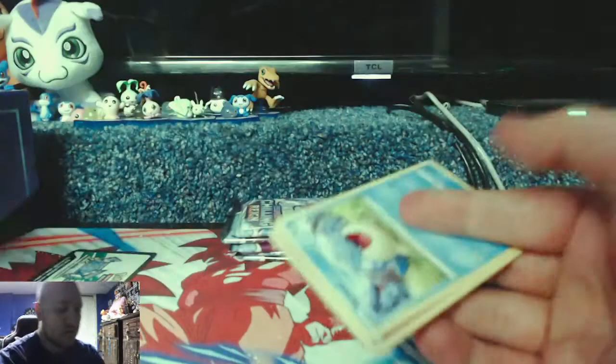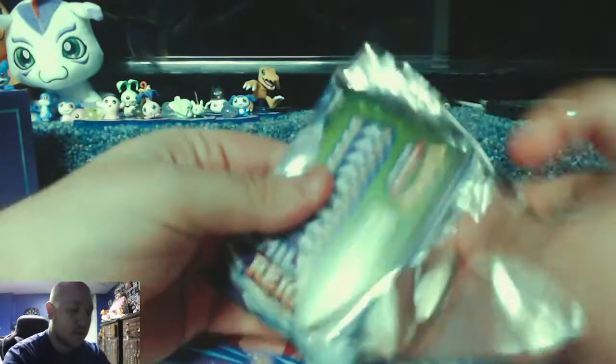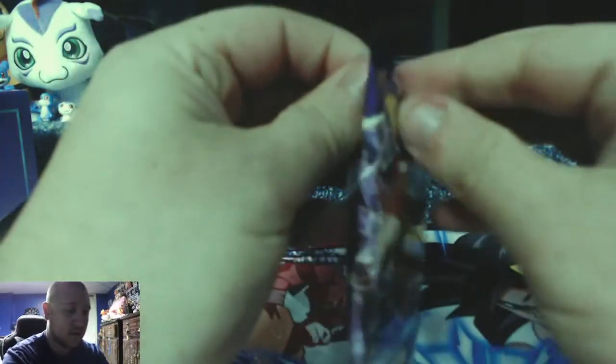Anything that's a green code card is not even worth opening. Rare Rookidee, Seviper, green code card, Gallade, and Delibird — nothing else of value in there. Eight packs so far, two back-to-back white code cards with no monetary value.